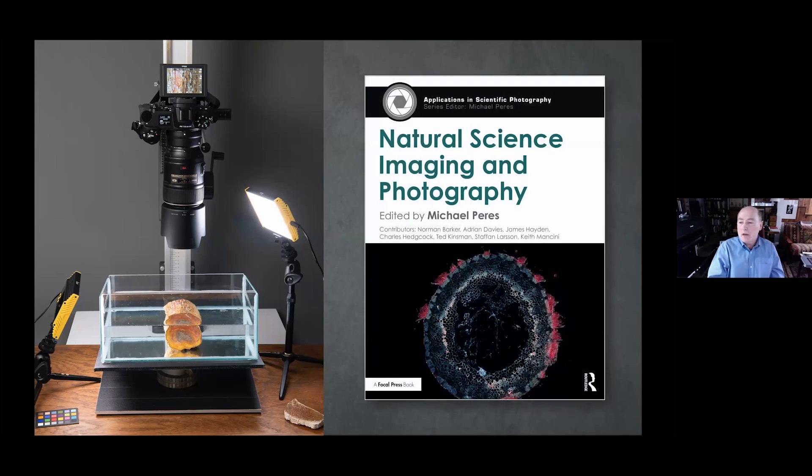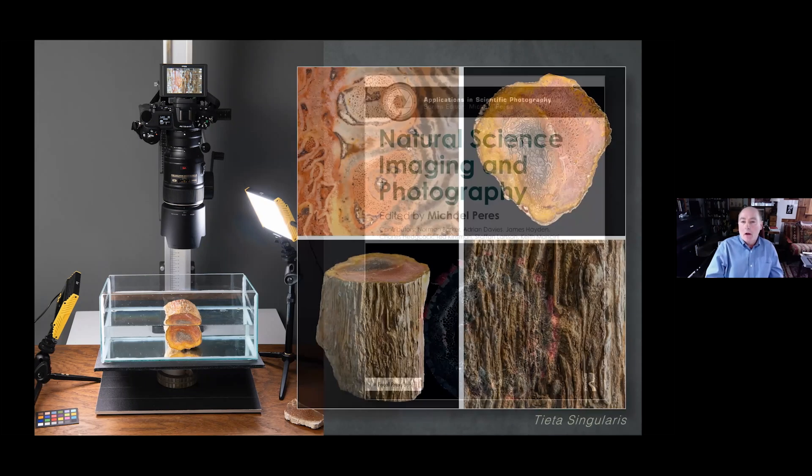I'd like to give a shout-out to Mike Perez — you'll probably recognize some of the contributors to his new book, which will be out March 12th. It's a beautiful tome — I've got my advanced copy, all 412 pages of it, beautifully illustrated. As he says in his introduction, his contributors have more than 300 combined years of experience in natural science imaging. Look for it on the shelves pretty soon.